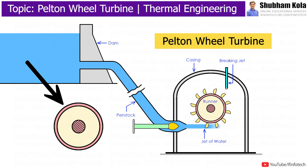The buckets are located at the periphery of the runner, where the runner is a circular disc that is mounted on a rotating shaft, and this rotating shaft is known as the rotor.